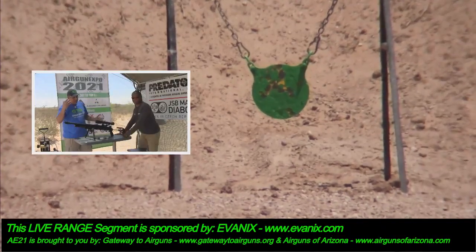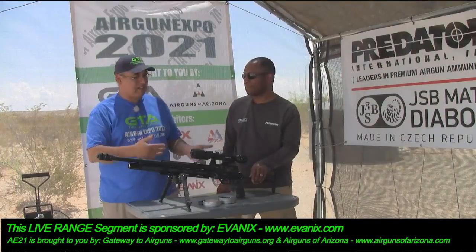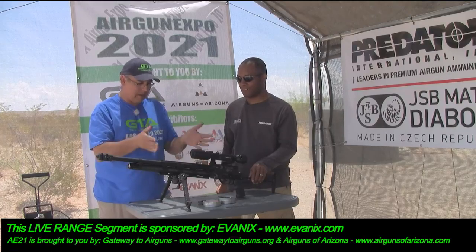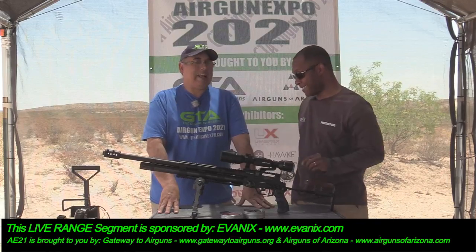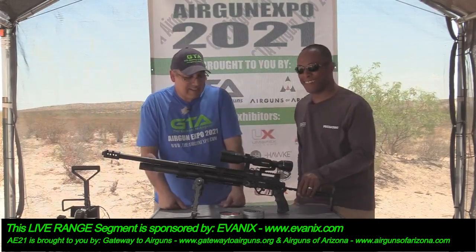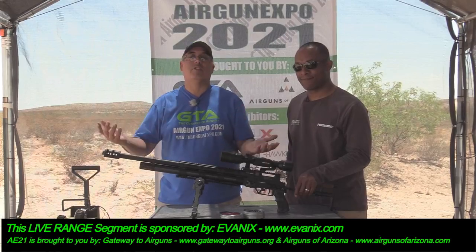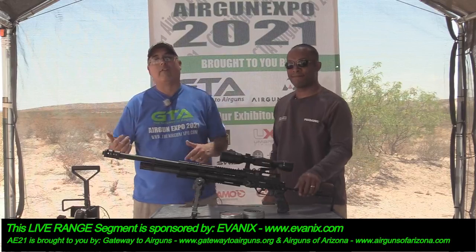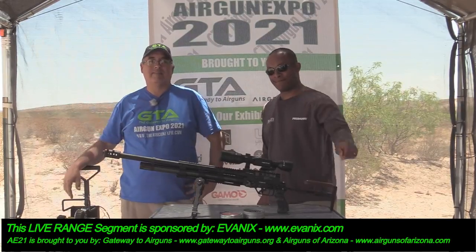Well, let's go ahead and wrap this up. EvanX products — awesome. JSP pellets — awesome. ATN optics — awesome. This kind of package would be a pretty devastating coyote gun. This particular rig — that is its job. I've actually put this together with this scope for that very purpose: to take coyotes at night. If you want to learn more about these products, check out www.evanx.com. If you want to purchase here in the U.S., go to www.airgunproshop.com. Thank you so much for watching. Thank you to all of our sponsors — Gateway Airguns, Airguns of Arizona, Predator Pellets. We'll see you guys — we're going to be back after lunch!